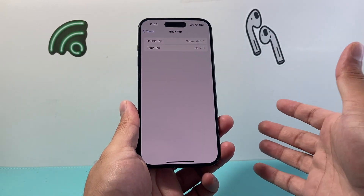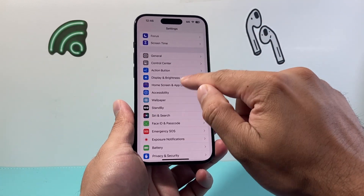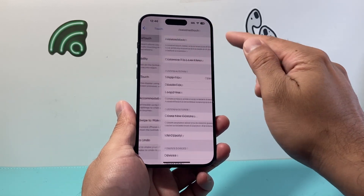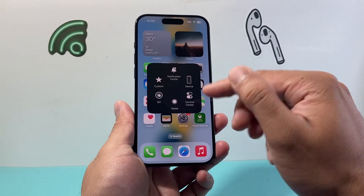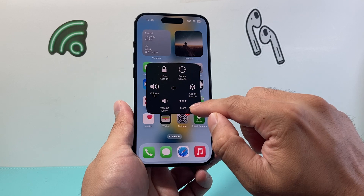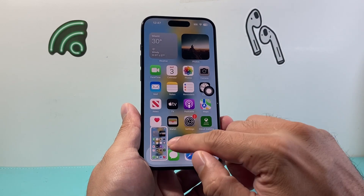Now another method if you don't like to do that or simply can't get it right — we're going to go back into the main settings, go to Accessibility, and then go to Touch. From there we're going to turn on AssistiveTouch. Once you turn it on, a little circle pops up and allows you to do certain things. You click on it, then click on Device, and look for more options where there's an option for Screenshot — clicking that will also take a screenshot for us.